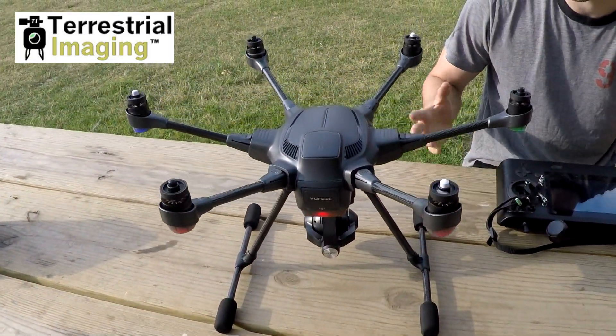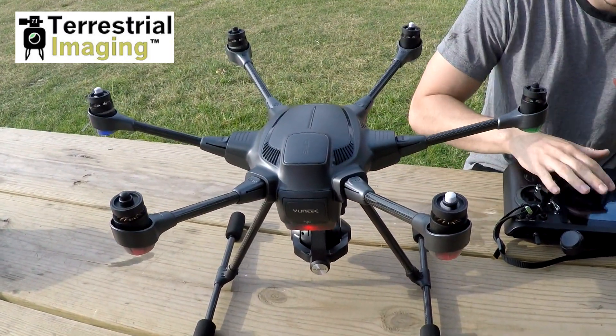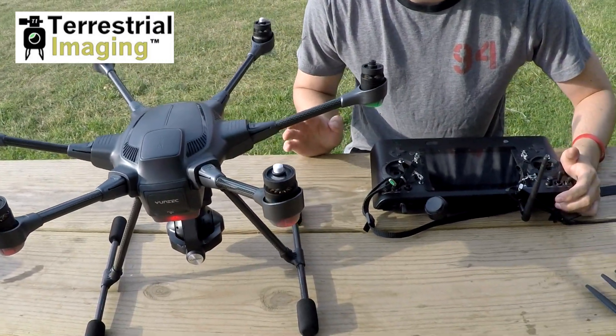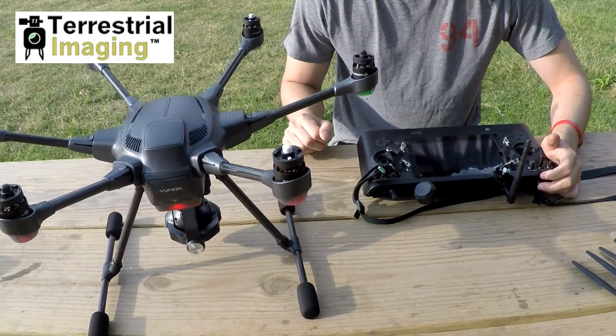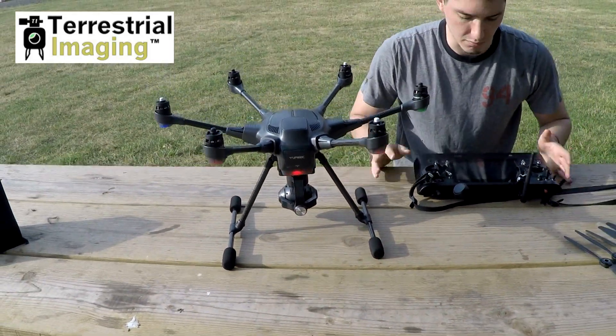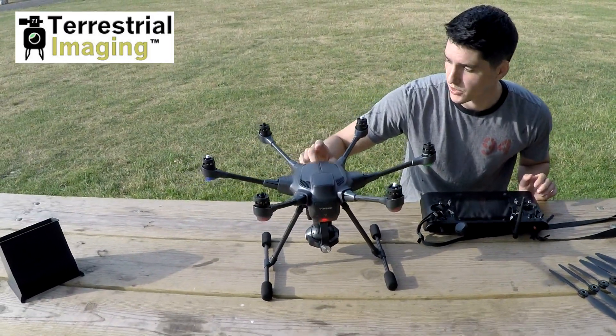This is where people get scared and think their machine is broken, and they start freaking out. What I'm going to do is hold down the start/stop button for a couple of seconds until the motors stop. Now everything's stopped — the drone is beeping, my controller is still beeping, the back is blinking red — so I'm going to go ahead and reset my Typhoon H.